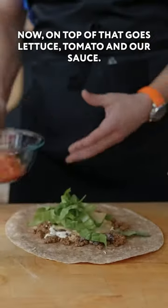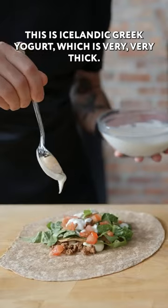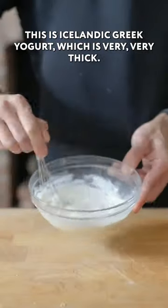On top of that goes lettuce, tomato, and our sauce. This is Icelandic Greek yogurt, which is very, very thick.